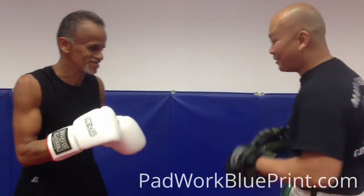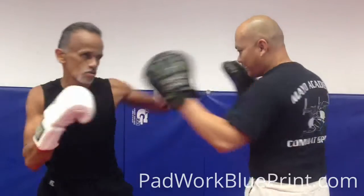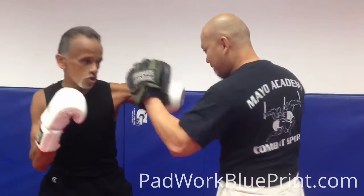I will start from the beginning of the elbow. 1-2, slip, hook, lock, hook, hook.